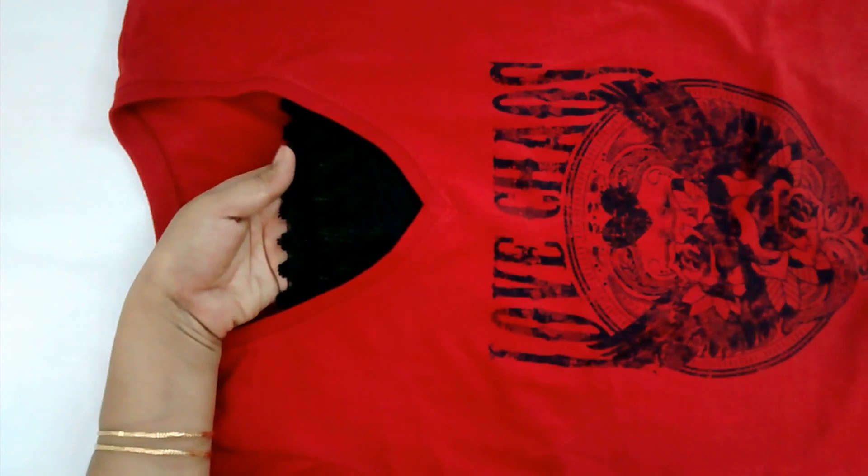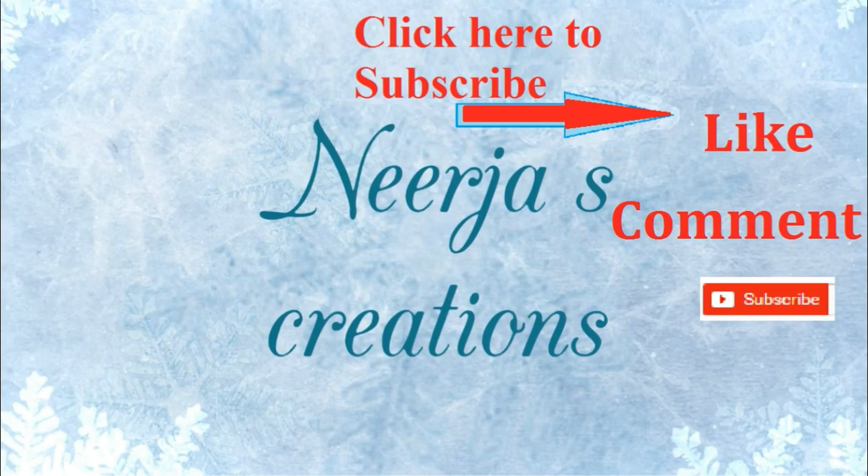Hope you like the video. Do subscribe to my channel, like, and leave a comment. Bye for now.